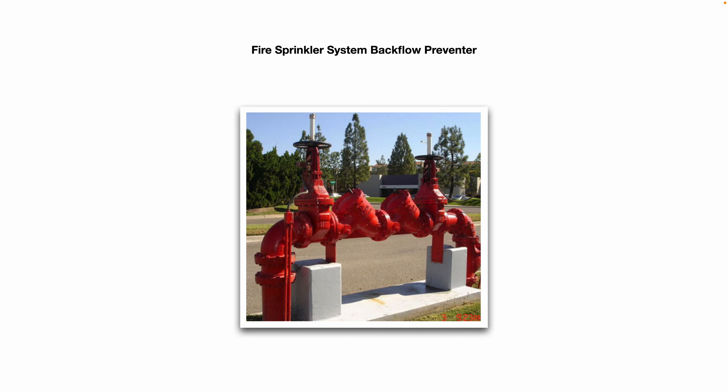Here's a fire sprinkler system backflow preventer. You should be able to see it somewhere on your property — it might look a little bigger or smaller with a different configuration. If you follow the piping, the output will eventually go up to the riser into your sprinkler system and sprinkler heads. This needs to be inspected and tested annually.